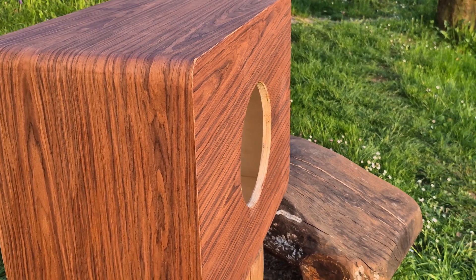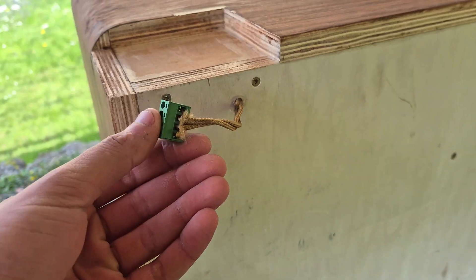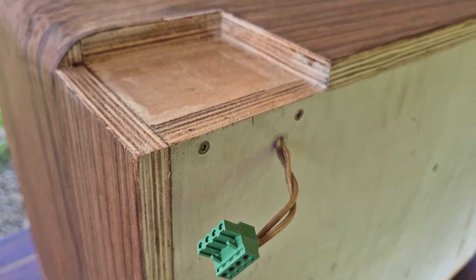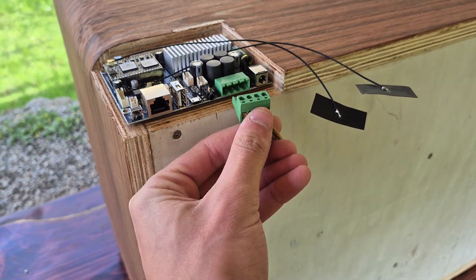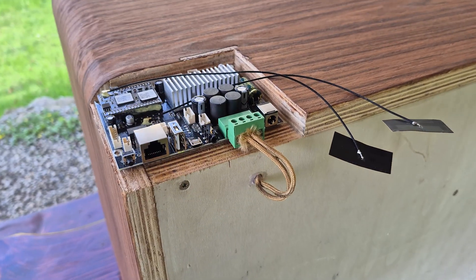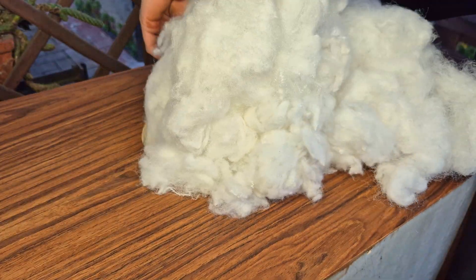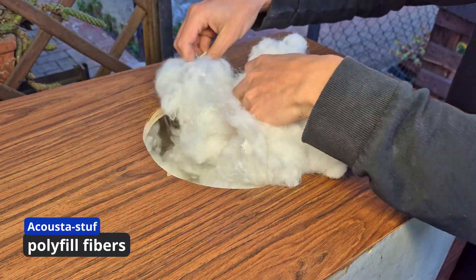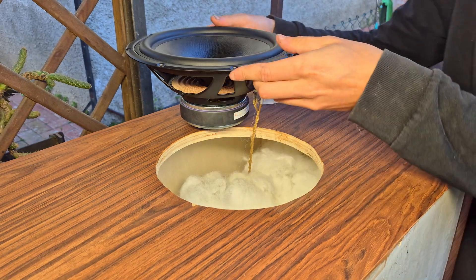Before installing the driver, a hole needs to be drilled in the back side of the enclosure to allow the cables to pass through and be connected to the amplifier. This will be located in a recess in the back of the enclosure to keep it accessible while remaining hidden away. After sealing the hole with some hot glue, we can stuff the enclosure with the proper amount of Acoustastuff polyfill dampening fibers to improve sound quality, before installing the driver itself and completing this build.